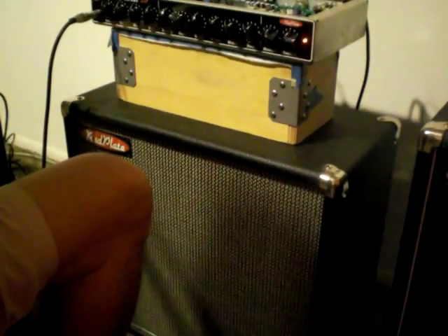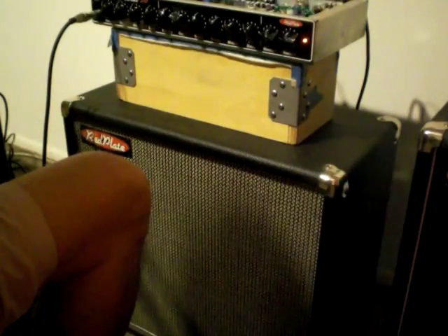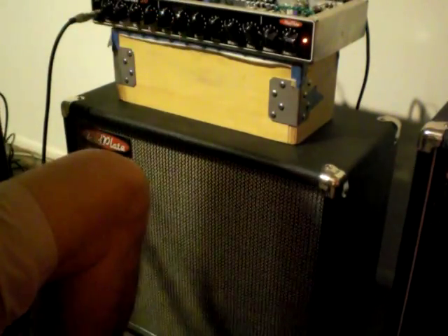If you lighten up on that at all, it's cleaner. So that's actually a fairly good clean tone, and you can clean it up by turning the Gain 1 knob down, too.